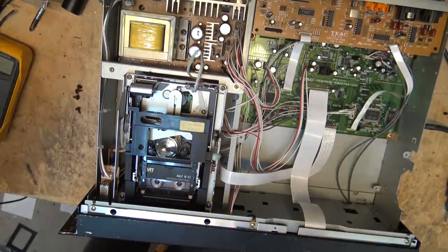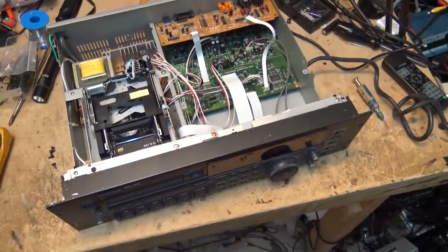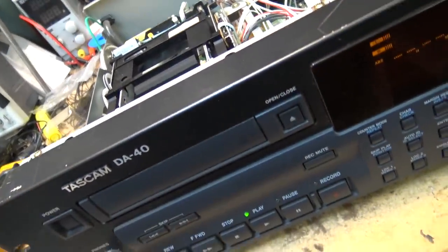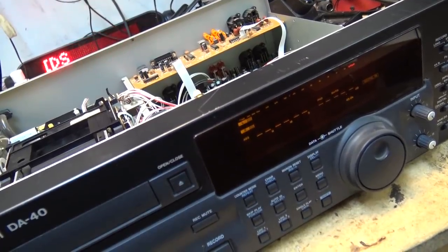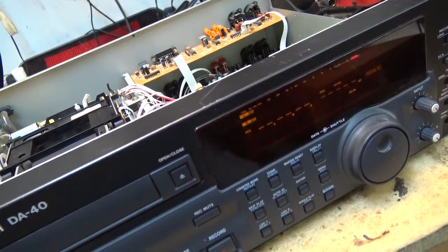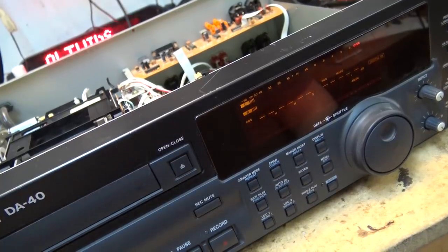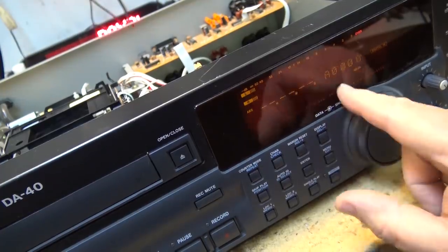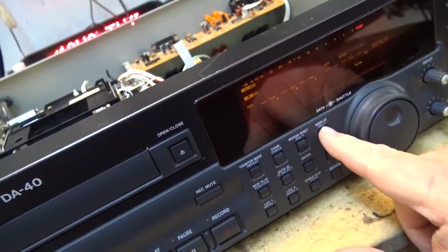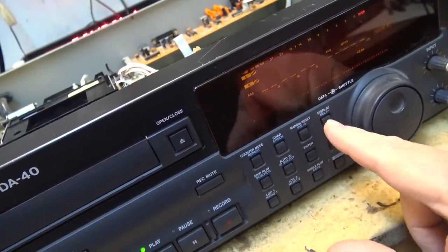Here's the problem. The deck is playing, but I have no VU meters, I have no display. I haven't tried it for record yet — we'll do that and see if it will record anything. I have nothing on the display at all. That's the problem with this one besides the belt. Not a bad score — I picked this up for 20 bucks.